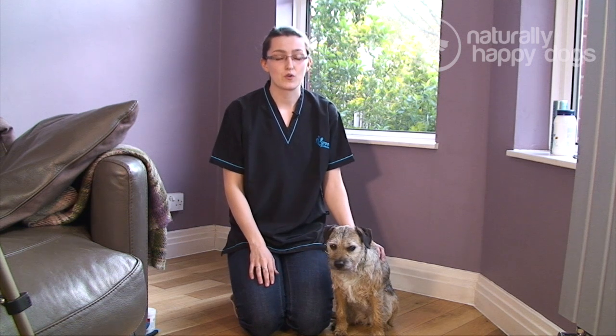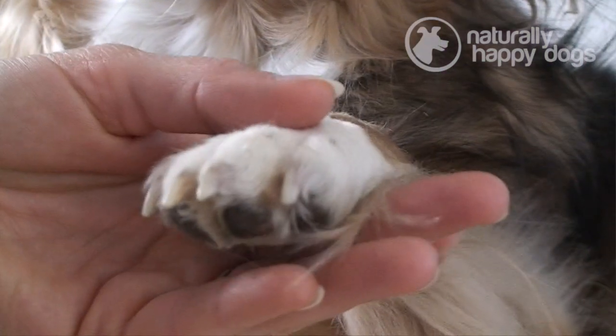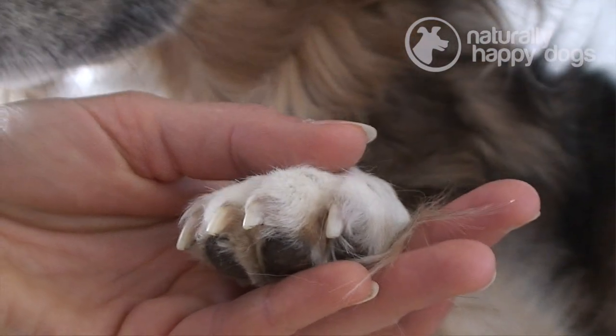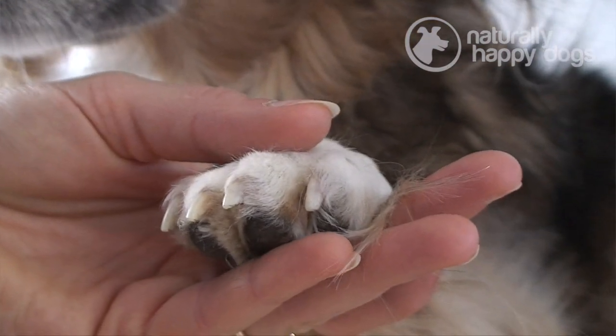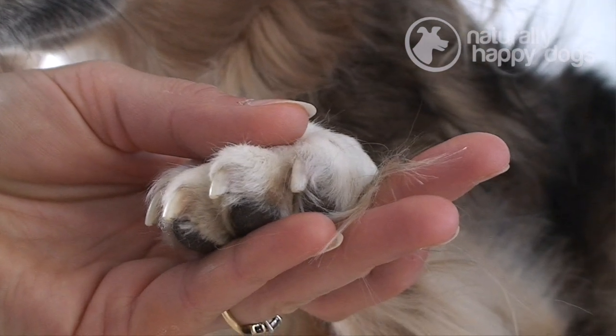Hi, my name is Jo Hart and I'm a dog groomer, and today I'm going to talk to you about clipping your dog's claws. The first thing you need to do is make sure that they're comfortable. You need to really make sure that you're not going to scare them and that you're going to do it gradually so that they get used to it.